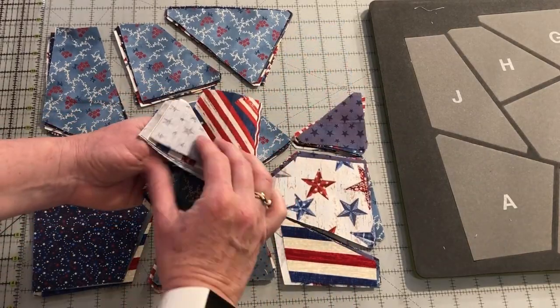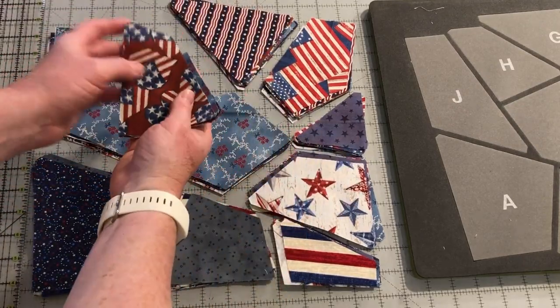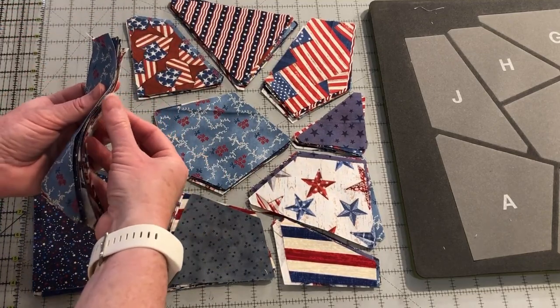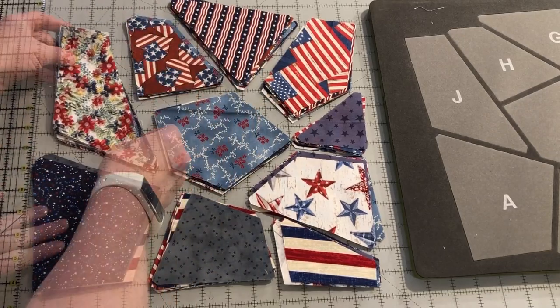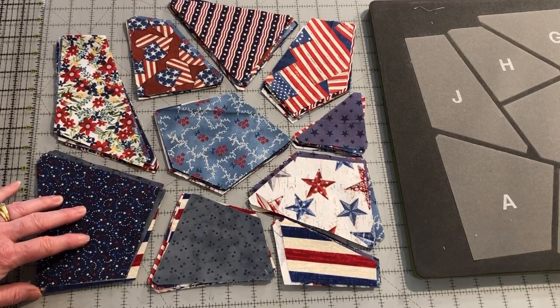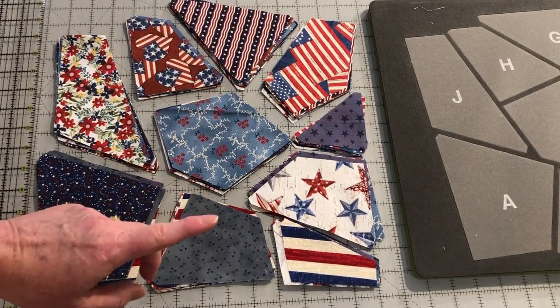Move the top six on the F, the top seven on the G, eight on the H, and move the top nine — or just move the bottom one to the top — on the J. Now if you look at all the fabrics for each block, there will be no duplicates.